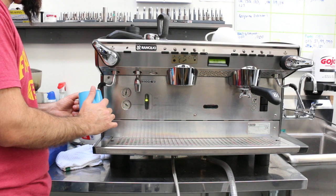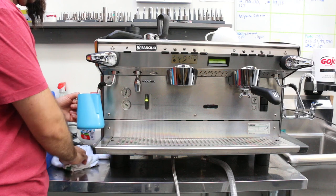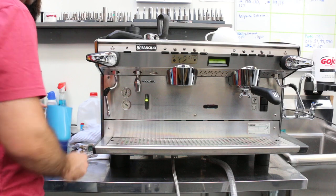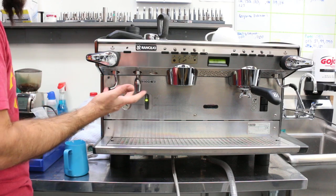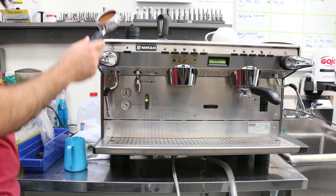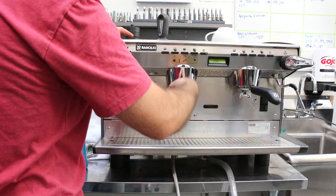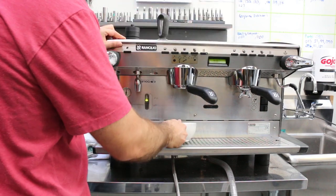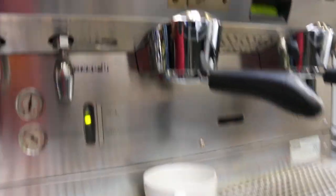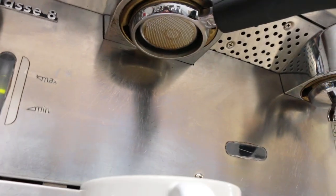There we go — this takes a little while because it only has one hole, but once you switch to the four-hole tip it should go much, much faster. This machine has a ton of pressure, so nothing to worry about. I took the liberty of getting this ready in advance, so let's pull our shot — let me take the camera off the tripod so we can watch.